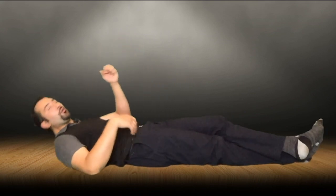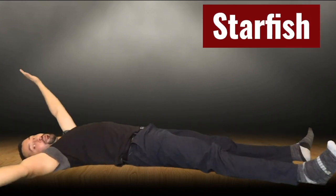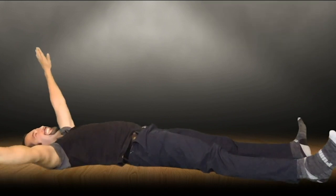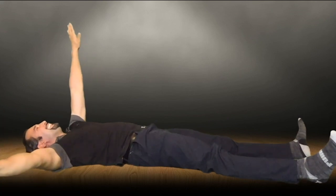The next thing we're going to do is called the starfish. Spread out your legs, spread out your arms, and you're going to stretch and release, stretch and release, stretch and release. It's the same thing as the pencil but we're going in different directions.